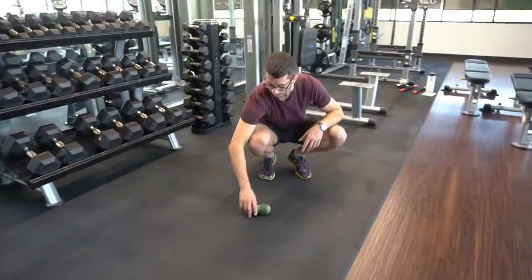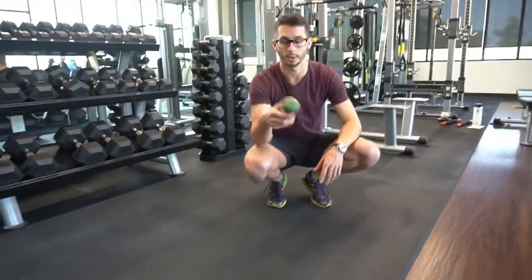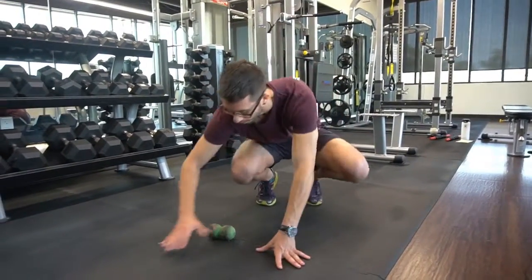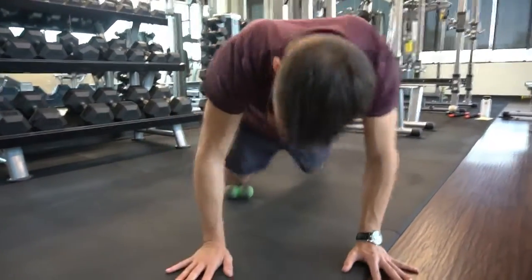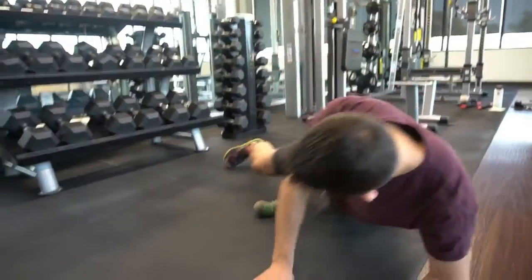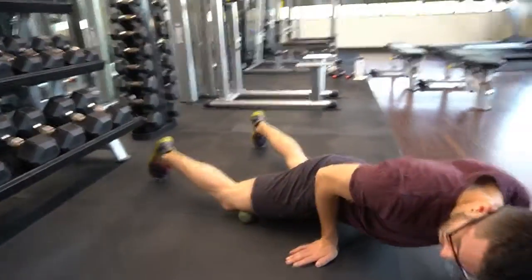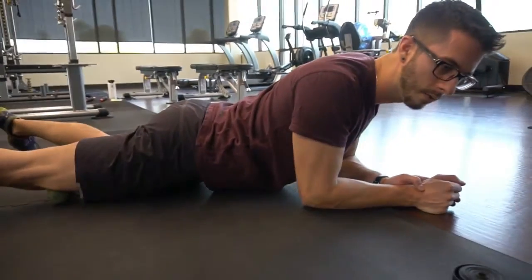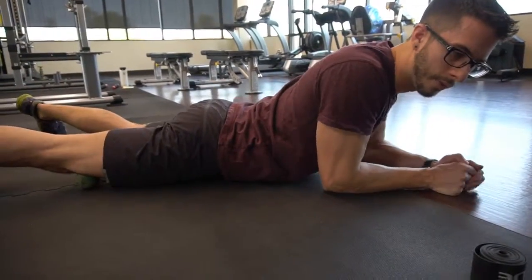Come on down on the ground — you're going to take the lacrosse balls and place them above the kneecap. From here you can roll and find the areas that are tight and painful, and you can do a couple of different things.